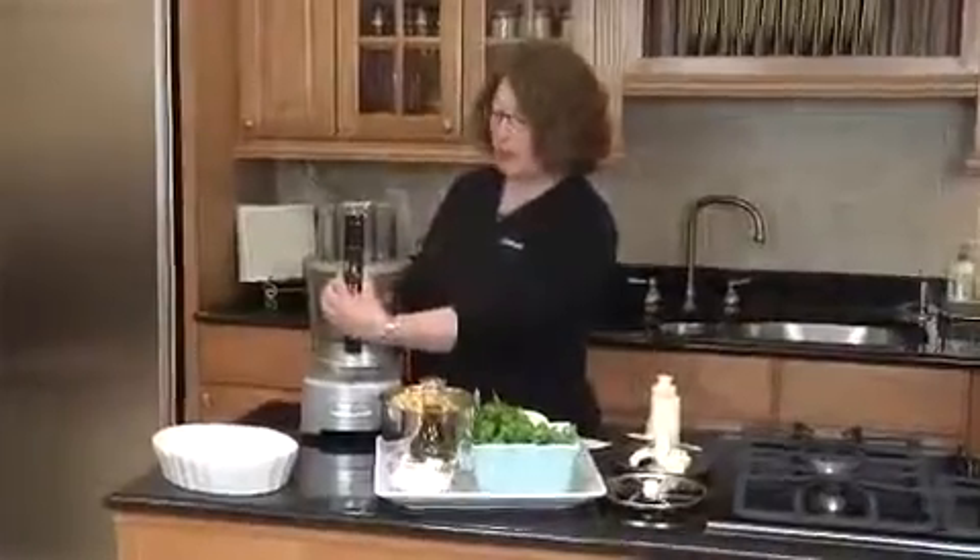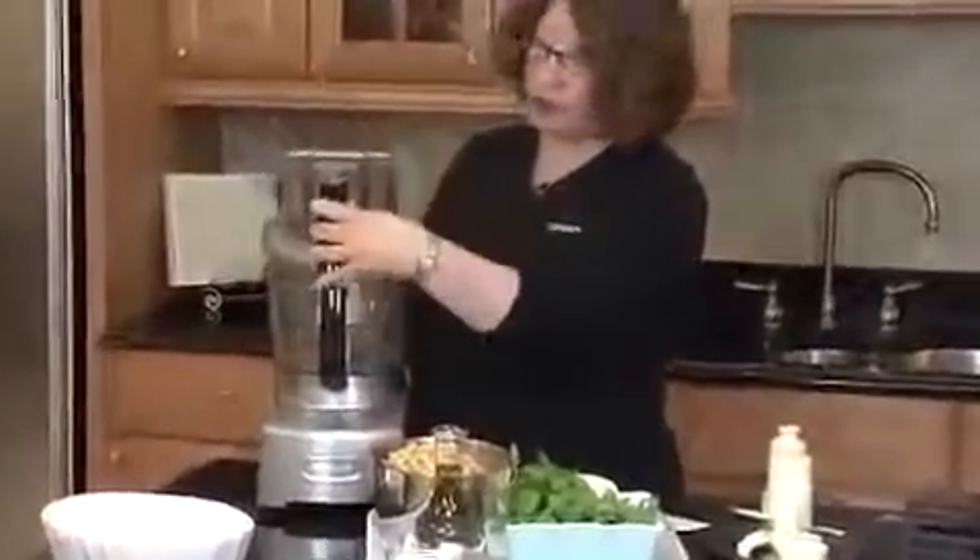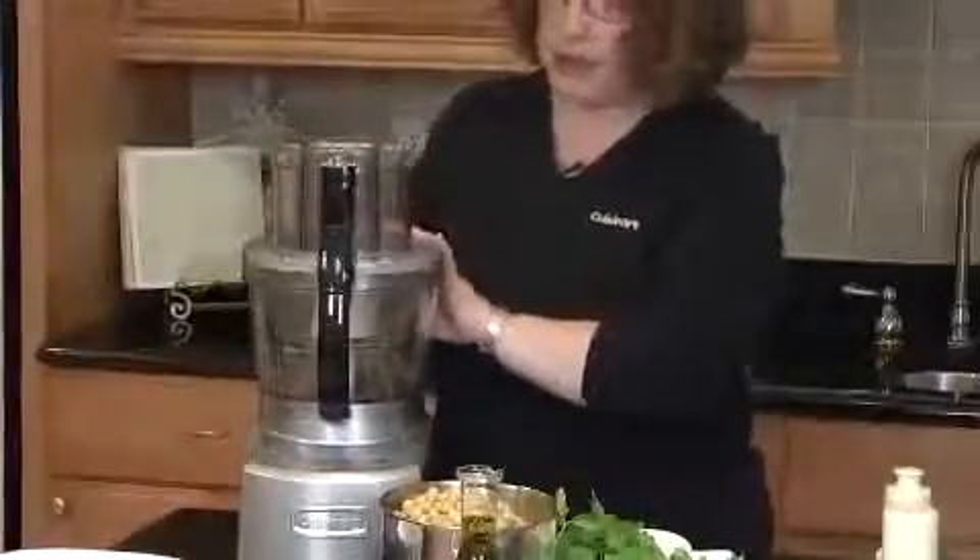First, the lid comes off just by pressing these two release buttons, and you lift it off. To put it back on, you just place it on the machine, press it down in the front until it clicks, press it down in the back until it clicks.